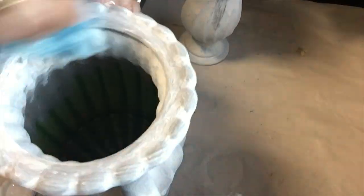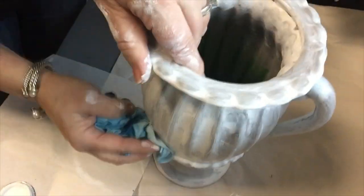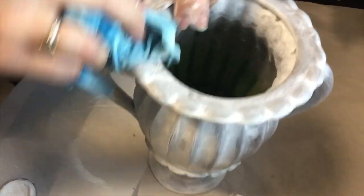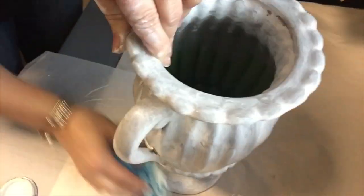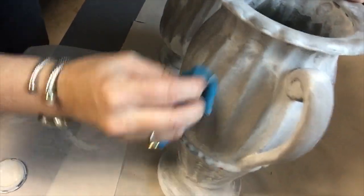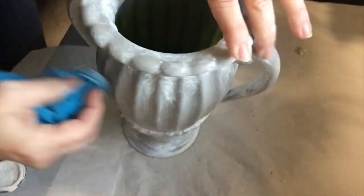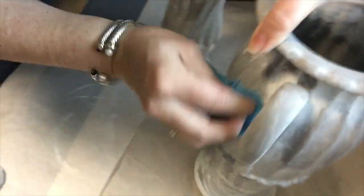These two vases have a design I really like. They kind of have an old world or Tuscan-looking style that I thought lent itself well to this treatment. It looks like maybe some old plaster or old cement — that Tuscan look.